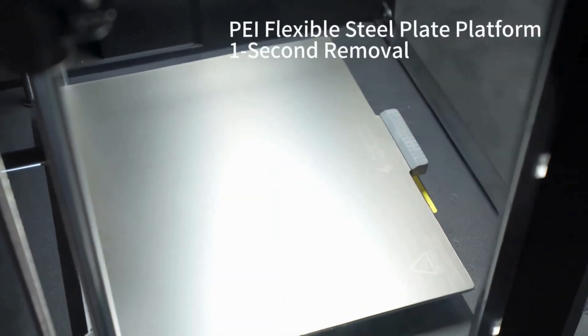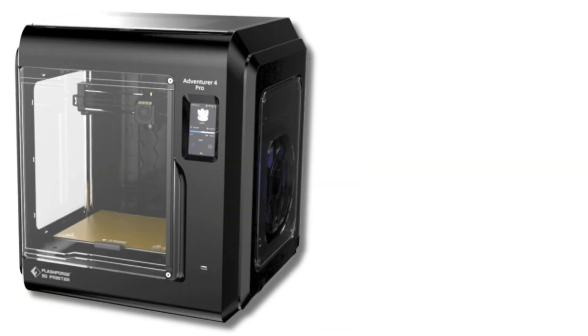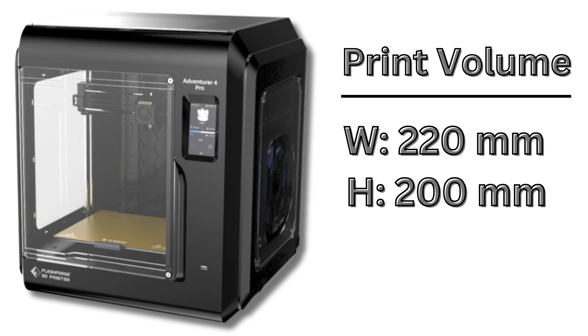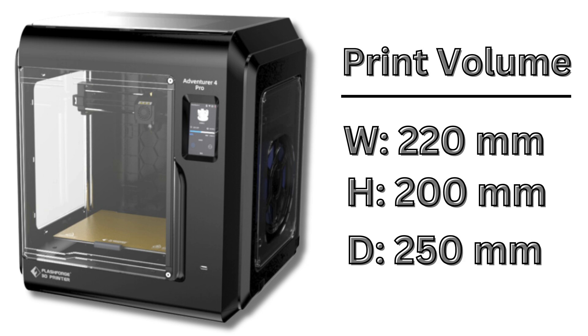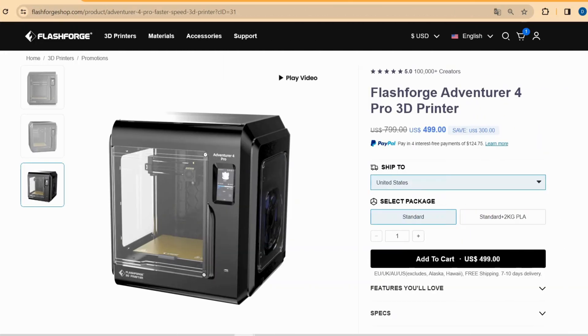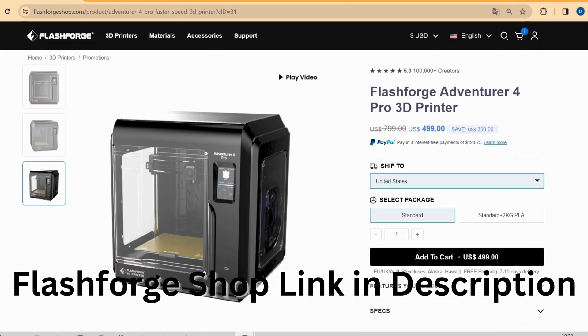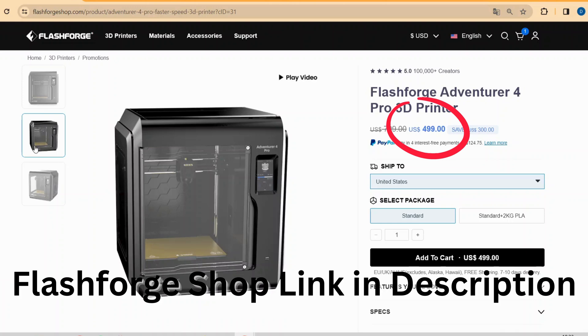When you have a large and ambitious project in mind, it offers a generous print volume of 220 millimeters in width, 200 millimeters in height, and 250 millimeters in depth — dimensions that 3D printing enthusiasts dream of. You can order your Adventurer 4 Pro right from the official FlashForge shop with special conditions and free delivery. There is a link in the video description.